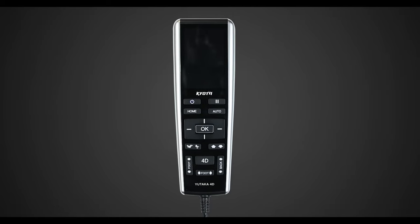To start, we're going to go over the button layout on the front face of the remote and what each of the buttons do. Then we will go over the menu to start an auto program. After that, we'll customize each massage using the different features of the chair. And lastly, we'll go over how to pair your Bluetooth device to your Utaka M898 4D massage chair.